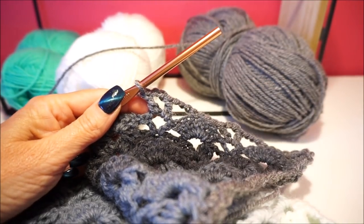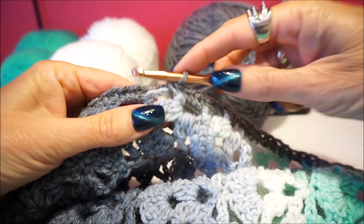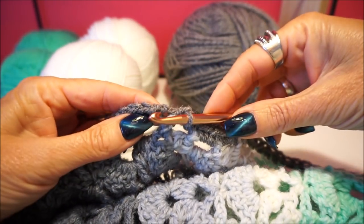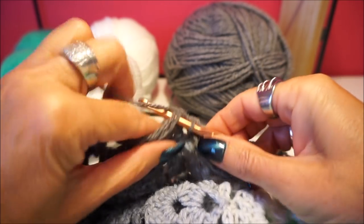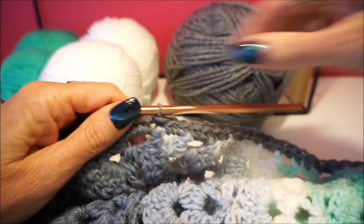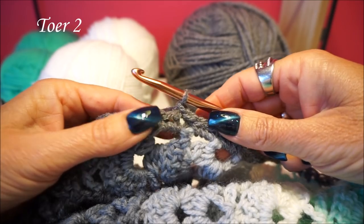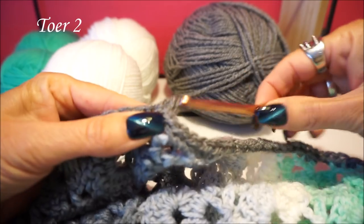We are now at the end of the first row. We close the round here in the first fixed stitch with a half fixed — you turn around and go through two loops. Then you have the end of the first row. Then you make a chain and we are going to put a fixed in the first stitch — this is your start of row 2.